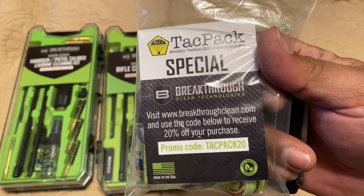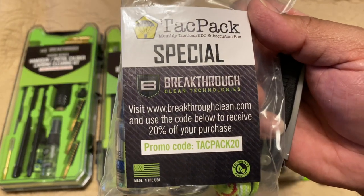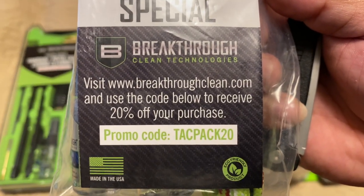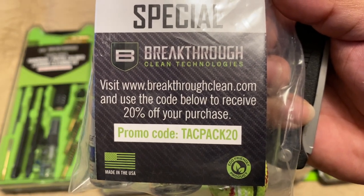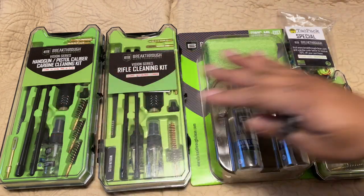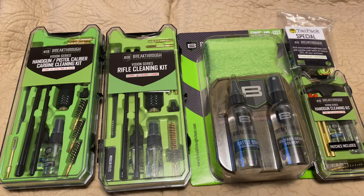In a previous video I included one of their little cleaning packages — the miniature cleaning kit with the 556 bore snake cleaning product. If you want to save 20% off, use coupon code TATPAK20 at breakthroughclean.com. I want to show you some of the products they have to offer for rifles, handguns, and more.